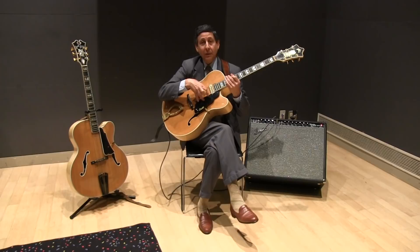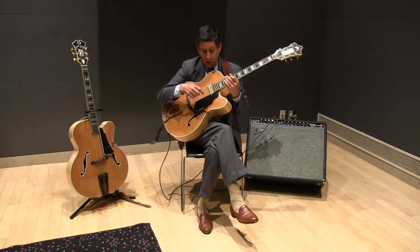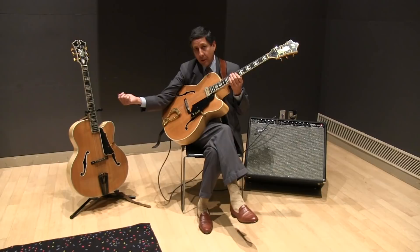Most other electric guitars, even arch-tops like this, will have one or two pickups with the hole drilled through the soundboard and the pickup mounted right there. That, of course, takes out about 75% of the acoustic sound and projection of the instrument — the natural acoustic projection. So I've always preferred this one way or another, even when I have to plug it in. This has got nickel-wound strings, regular electric strings, versus the bronze on the acoustic.